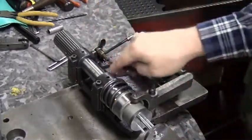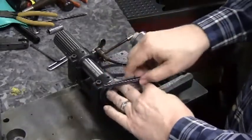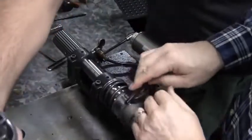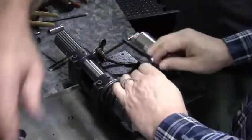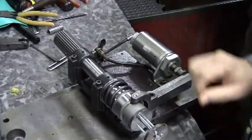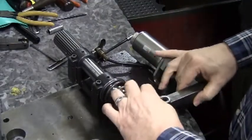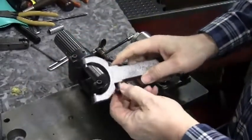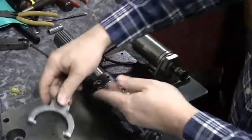At this point you can remove the chuck yoke. Using an Allen wrench, remove the center bolt and be aware that there is a sleeve inside the yoke that could fall out on you.